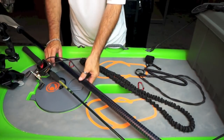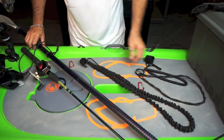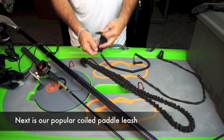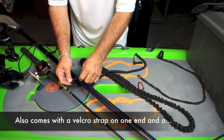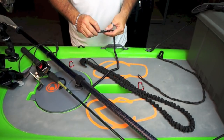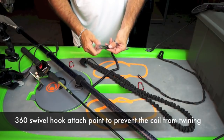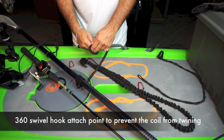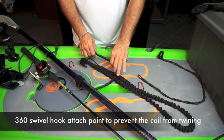A very popular leash that we offer is our coiled paddle leash. This comes with a velcro strap and once again I'm putting it around the middle. Our coiled paddle leash has a 360 swivel hook that easily attaches and stops the coil from twisting.